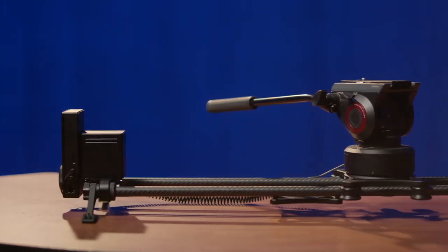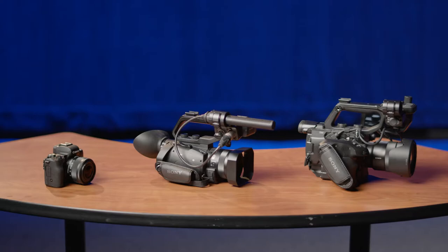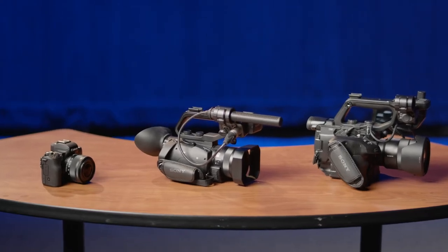The Rhino slider features a motorized track and swiveling base, allowing for precise and repeatable camera moves. The slider can be used with any one of our cameras that are available for checkout.